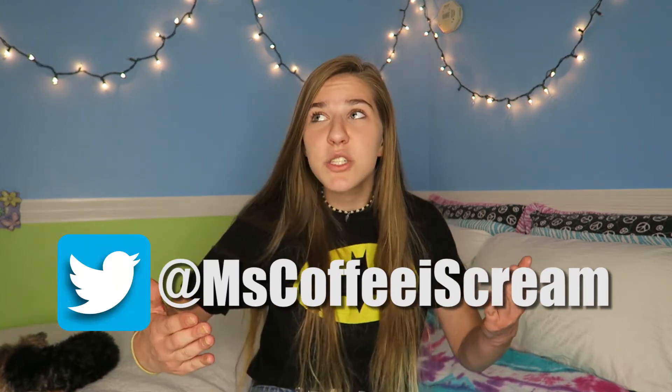Thank you guys so much for watching. I hope you guys enjoyed this video — if you did, please give it a big thumbs up. Don't forget to comment down below any other video ideas you have, because I'm gonna try to get back in the swing of things. I always say this, but it might actually happen this time. Also don't forget to subscribe to my YouTube channel to be notified of any new videos. If you're not already following me on Instagram and Twitter, you should totally follow me so you can keep up with me a little bit better. I hope you guys enjoyed the video and I'll see you guys in the next one — bye!